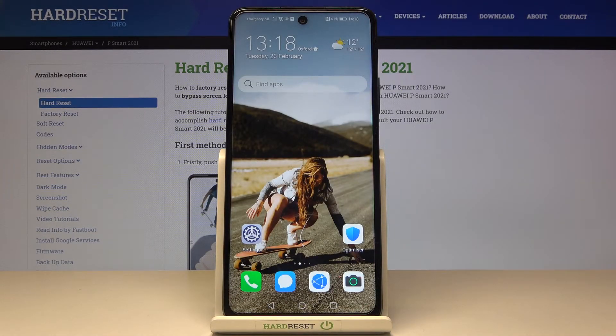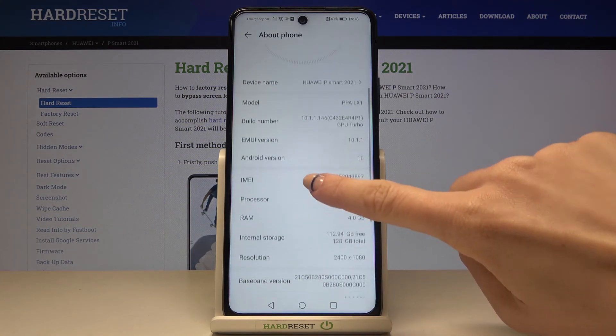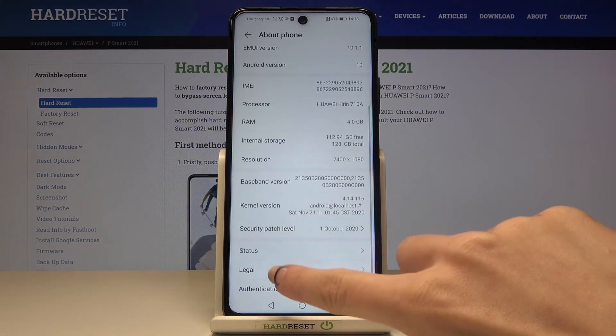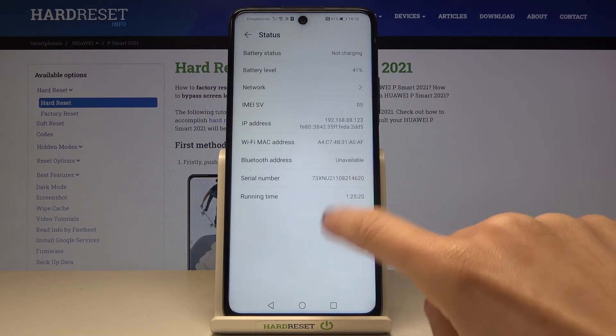However, there is also a second method to find those numbers. Just open the Settings, reach About Phone, and right here you've got the IMEI number. If you go a bit lower and enter Status, you will also be able to check the serial number as well.